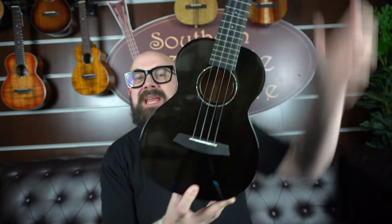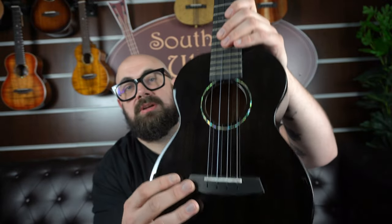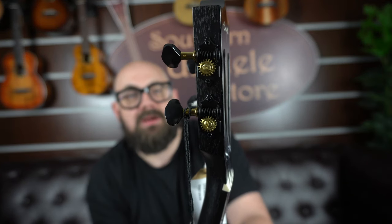Next up today we have a ukulele that's mean and moody. This is the Enya EUT Mad in black. It's also available in translucent blue or a natural mahogany stain. The uke itself is all solid mahogany. The stained black varies — sometimes more translucent, other times a flat black — but every time there is this abalone style rosette. You have a technical wood fingerboard and bridge, and the bridge itself is a through bridge, so you feed the string through and tie a knot in the soundhole when restringing. The ukulele has a slotted headstock with a sharp point, gold and black tuners, and really nice kidney bean style buttons.